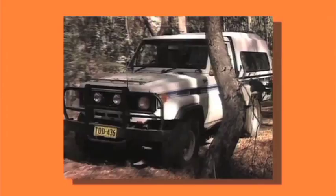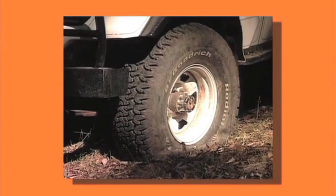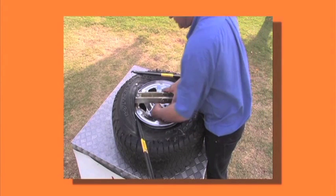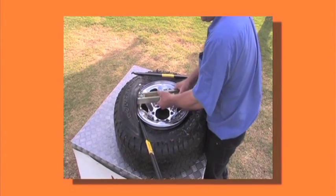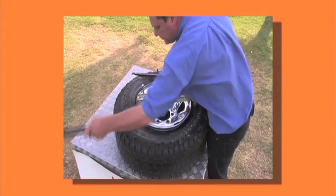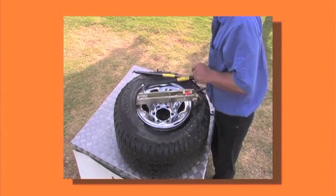This can leave you stranded, and at times may even be life-threatening. Safari 4x4 Centre have manufactured the R&R Bead Breaker — this compact, easy-to-use tool that breaks the bead, spreads the tyre, and very importantly, refits the tyre to the rim with a minimum of fuss and effort.